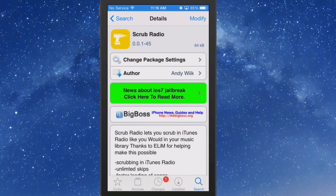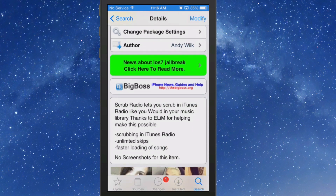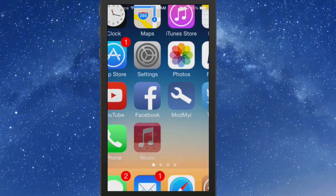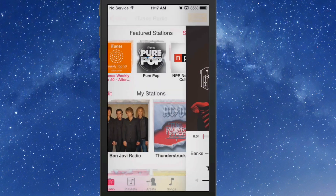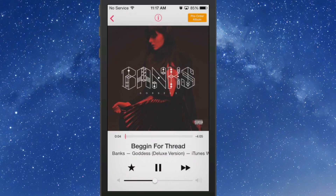Hey YouTube, it's Mitch at mymy.com. Today we're looking at Scrub Radio. This allows you to scrub through the song, get unlimited skips, and faster loading time for the song. Let's take a look — we'll open up music here and go back out. Now we're inside of Radio, so I'm just going to load this one up.